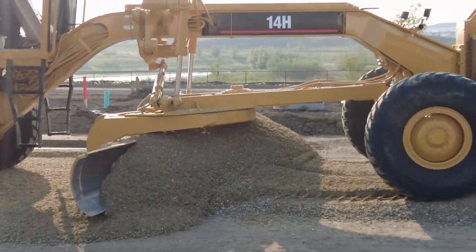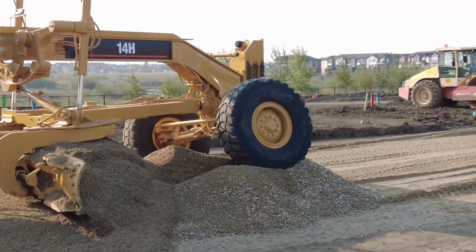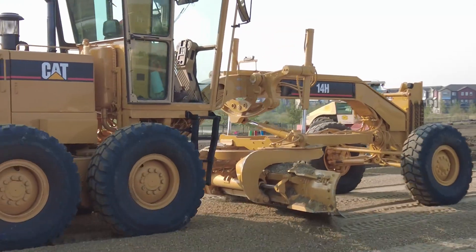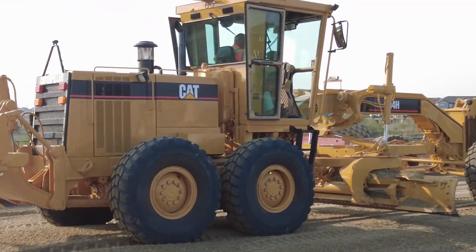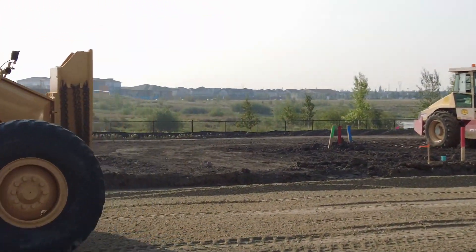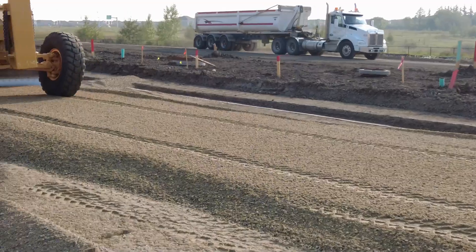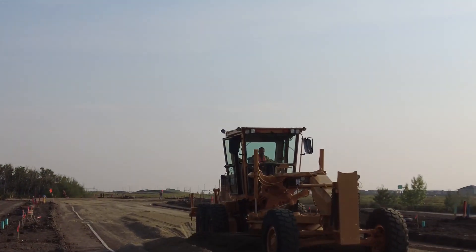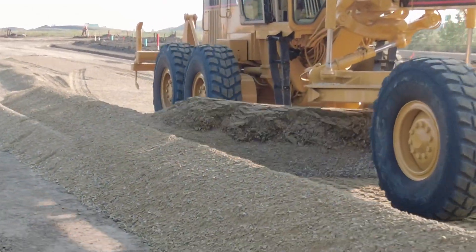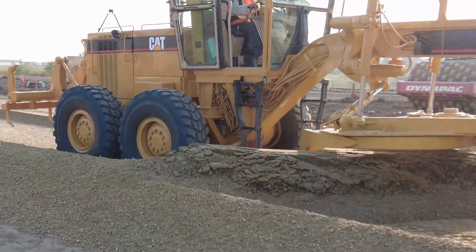I get this stuff uniform down the center first, get the quantity proper down the center first, and then the next step I proceed to take it out to the outside edge. I do use my backblading right often here too — just to adjust the quantity or to smooth it out where the next truck's going to dump. Now I've got the proper quantity of gravel in the middle of the road, so now I'm stripping that gravel off and getting it up on the berm.